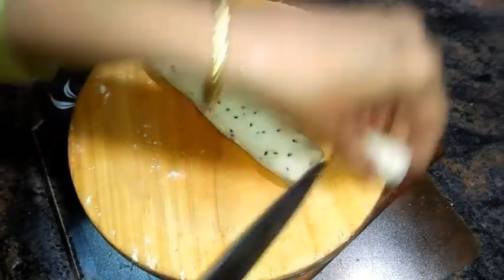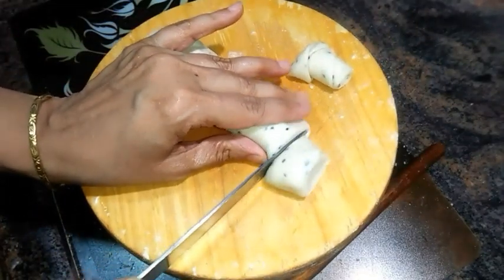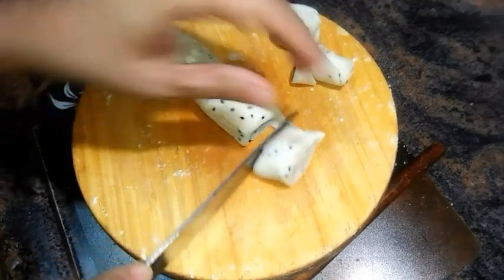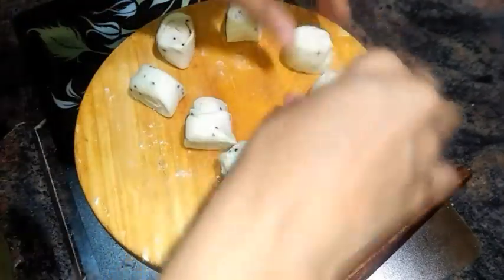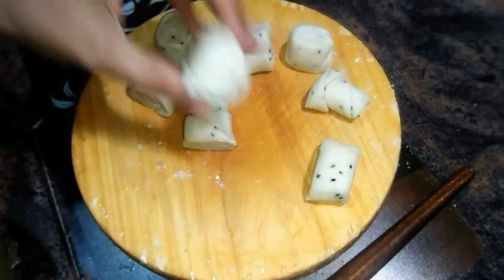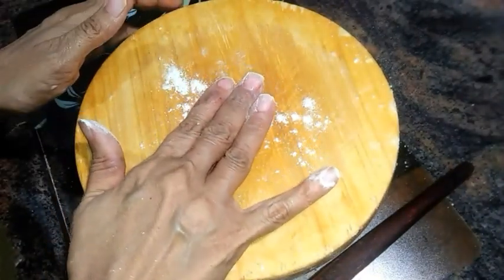I have cut the roll into eight equal portions, so I am going to make eight samosas. You can see the exact layering of the sheet — you will have as many layers as this in the samosa.